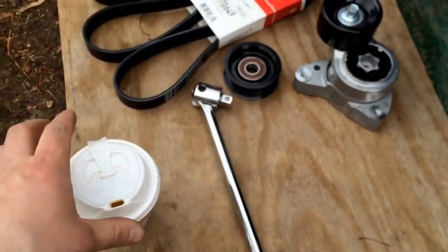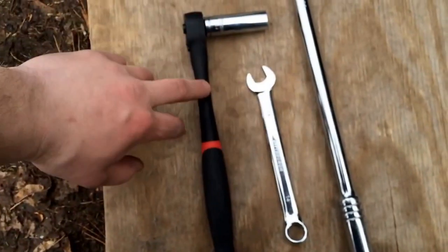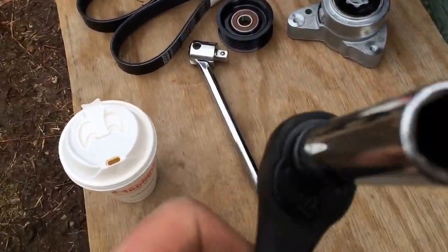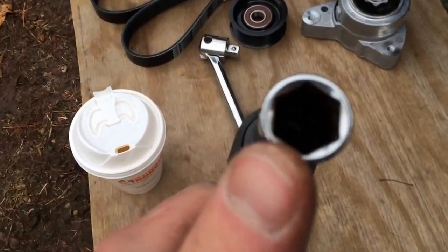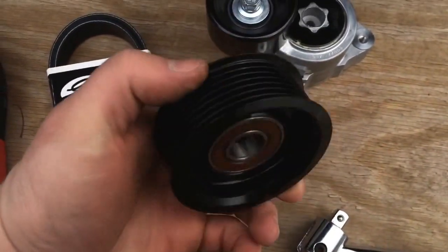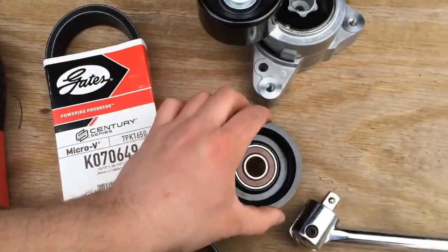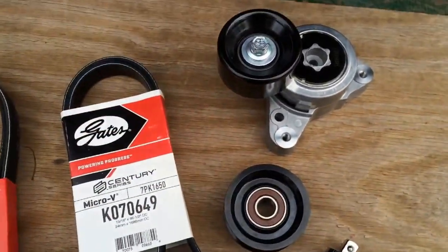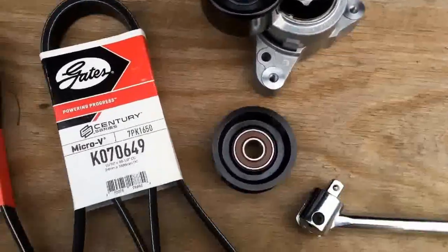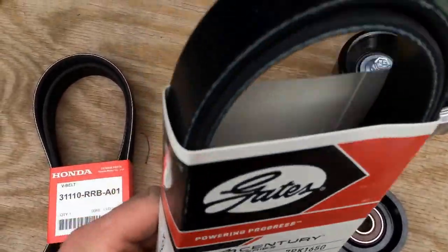So before we get started, some things you need: you're going to need a 3/8 drive, preferably a wrench, with a 14mm socket — make sure it's a 6-point, because the 12-point are known for stripping bolts. You're going to want a 14mm wrench with a bigger breaker bar for leverage. And obviously you have your idler pulley and your tensioner pulley. I got these from Rock Auto, because the Honda dealership wanted to charge me like $150 or $200.